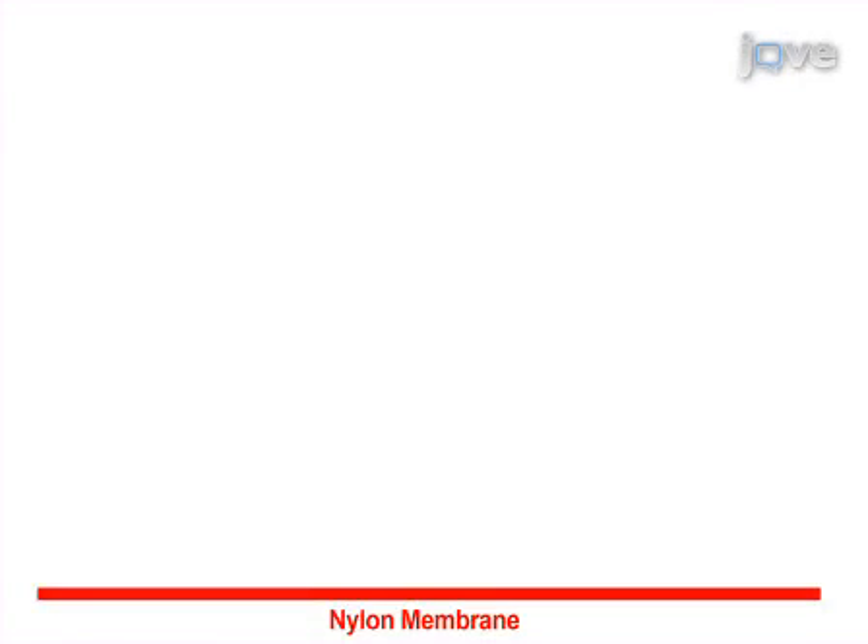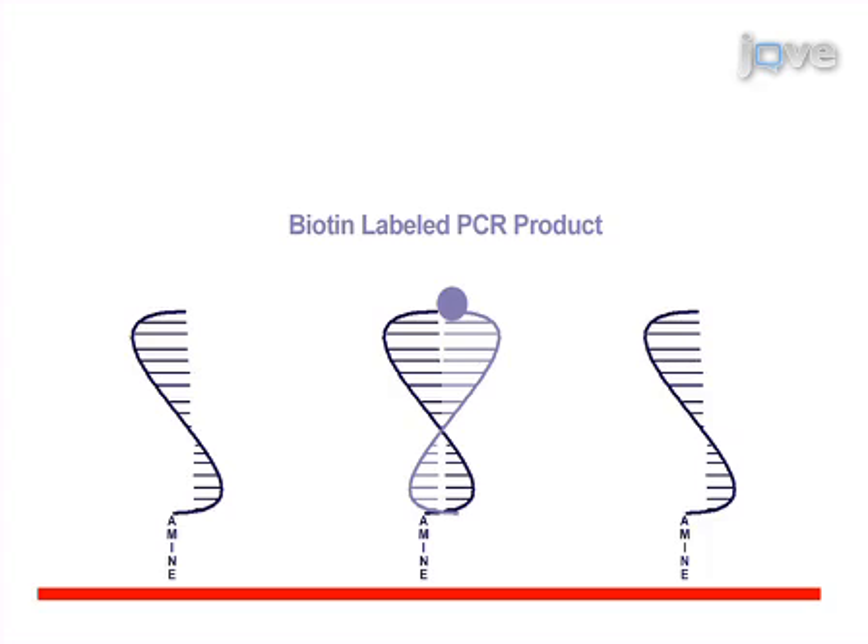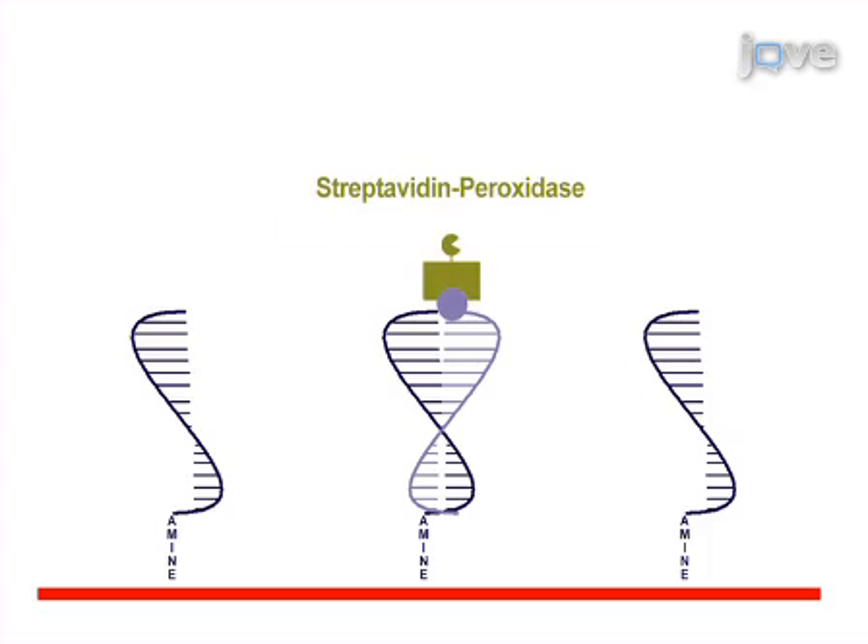This is accomplished by first fixing amine labelled DNA probes to a reusable nylon membrane. Biotin labelled PCR products are then hybridised to the membrane bound probes and streptavidin peroxidase conjugate is added to the bound PCR products.